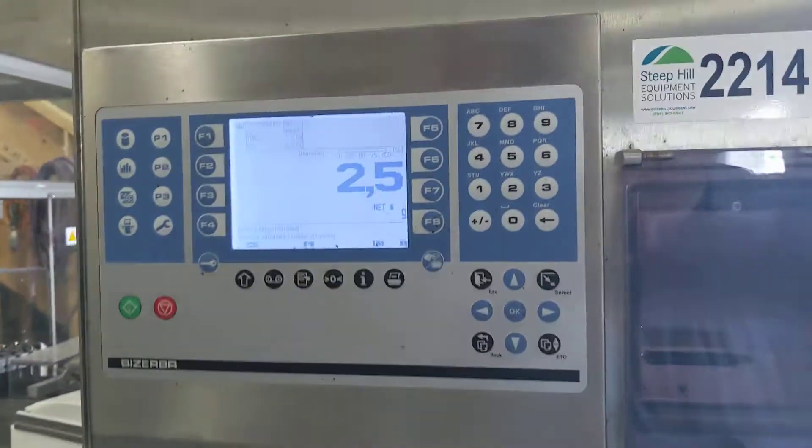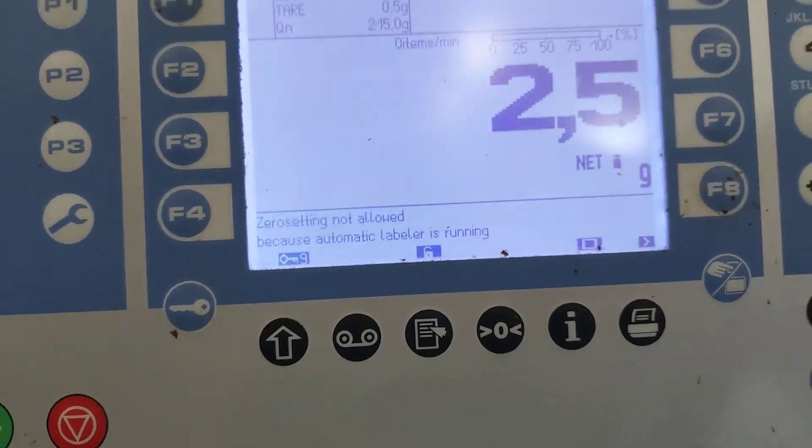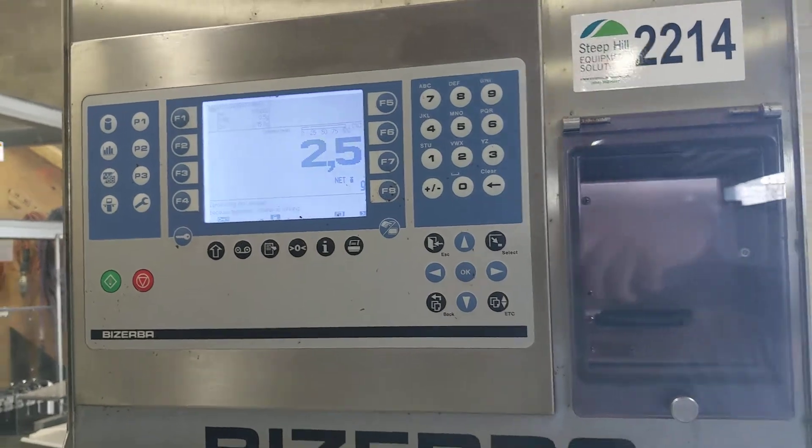We can't currently zero this machine. It says automatic labeler is running, so we'd have to go into the settings and find out how to turn that off so it's not looking for that input.